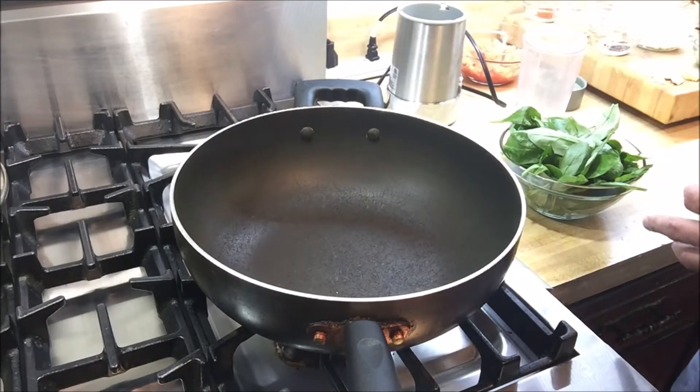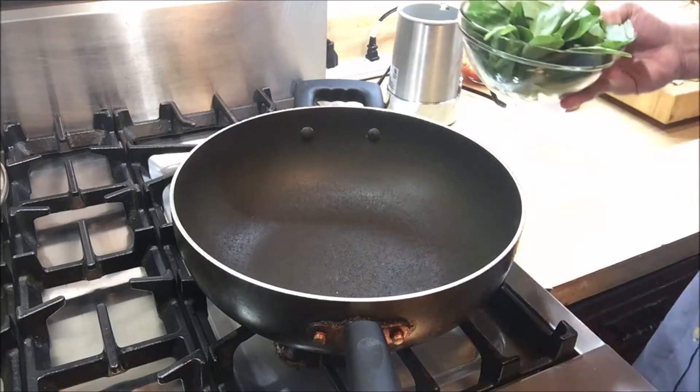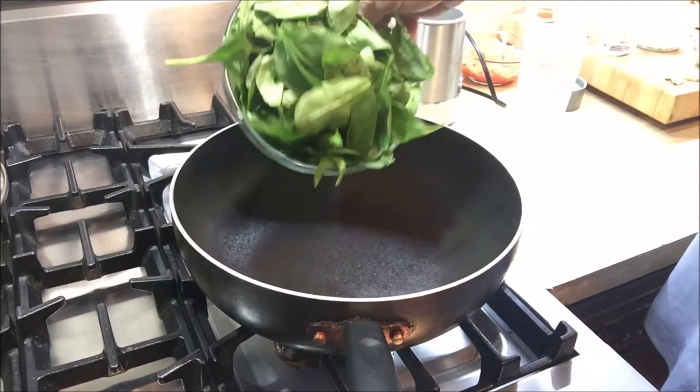So to make our chicken saag or chicken saagwala, which is basically chicken in a spinach tomato sauce, the first thing we're going to do is add spinach leaves.